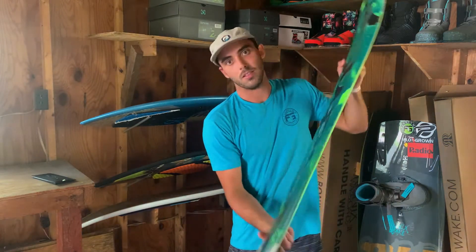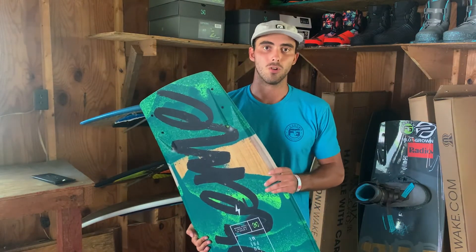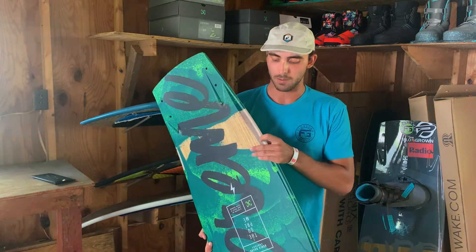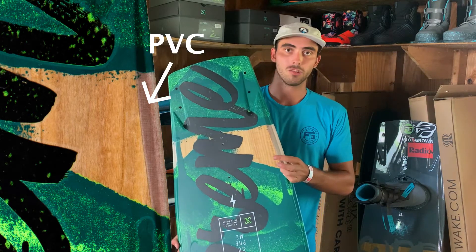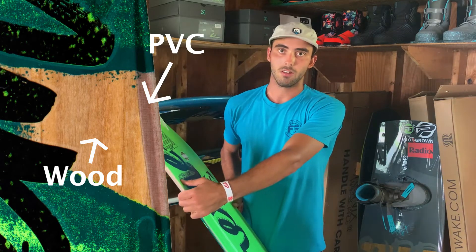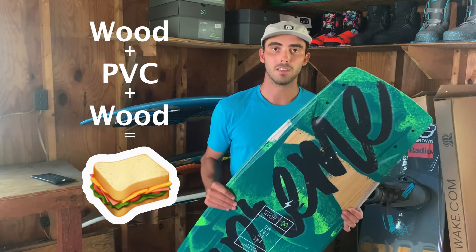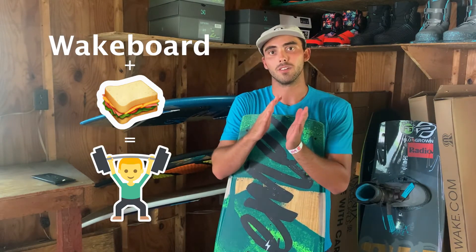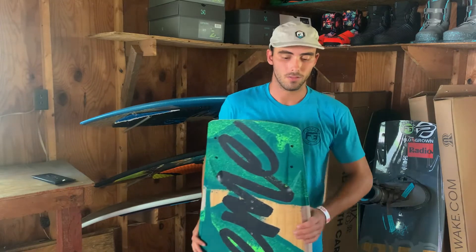Last but not least, what sets the Supreme board apart is the core. We have what's called a sandwich core — using PVC and wood, and you can actually see both of them in this board. There's a pinkish tan through the edge, which is the PVC core, and then there's actual wood on top and another layer of wood on the bottom, sandwiching that PVC in. This gives you the lightweight responsiveness of a PVC core that so many high-end boards have, but with added strength. By sandwiching that PVC between two layers of wood, you're getting a more rigid board that's going to hold up to taking a beating and have a long life without getting soft.